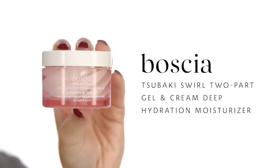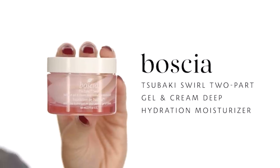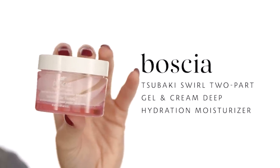For my last skincare step before beginning makeup, I'm going to apply the Bosha Tsubaki Swirl Hydrating Cream. This is amazing — you have to try it. It smells amazing, it feels amazing. What you might not see in detail is that this cream is a swirl — it literally looks like there's a flower inside this little gem. It is part gel and part cream. The Tsubaki line is their most hydrating line. It's great for all skin types, whether dry or oily — give it a try.